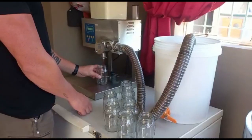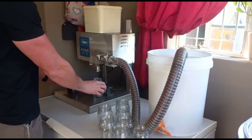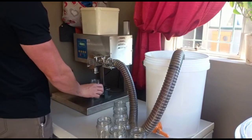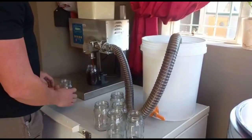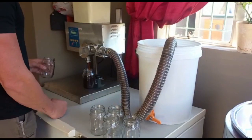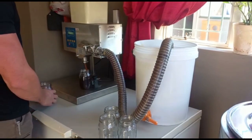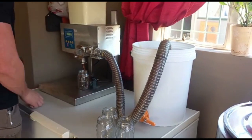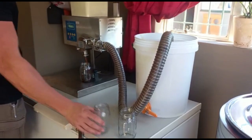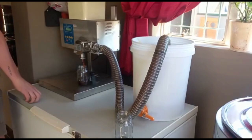Honey harvesting can be offered as a paid service — we do it at our shop in Centurion, and there are a number of places around the country that offer this as well. You bring in your supers full of frames that need extracting; we weigh them beforehand, uncap the comb, do the extraction, bottle it for you, then weigh it again and return your super with the frames so you can see the difference. We give you your jars back full of honey and charge a fee. You can also choose to have the honey put into buckets and do the bottling yourself for a slightly lower fee.